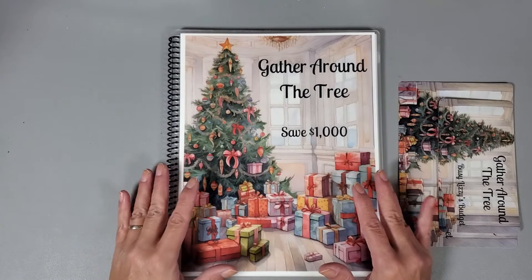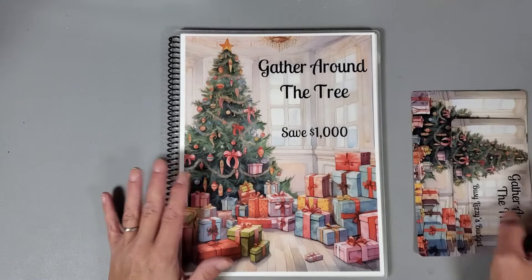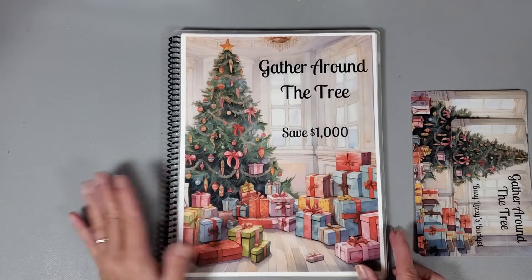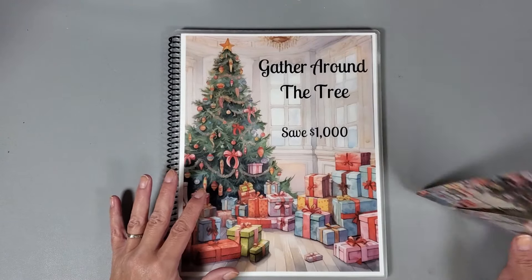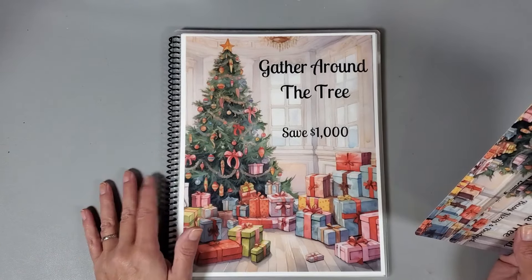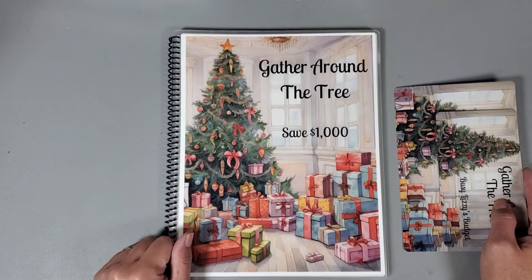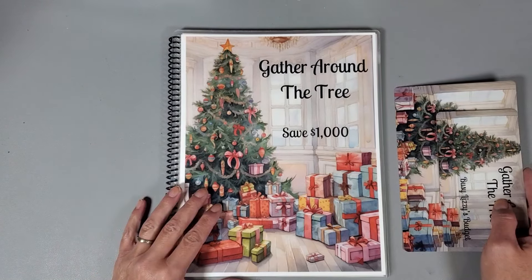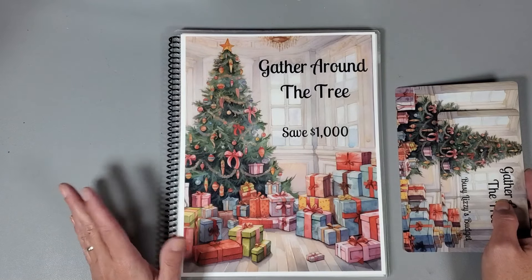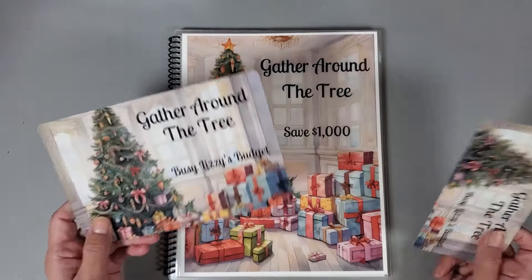Hey everyone, welcome or welcome back to my channel. Today I'm just going to do a quick happy mail video. I'm going to start off with this beautiful Christmas savings challenge scratch-off book that Liz from Busy Lizzy's Budget sent me. She had contacted me asking if I would be interested in receiving one of her scratch-off books, and I was just super excited and said yes right away.